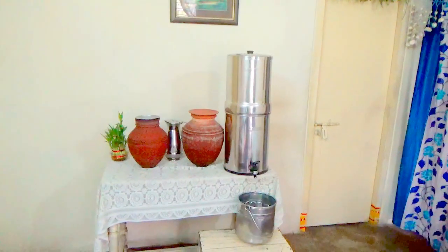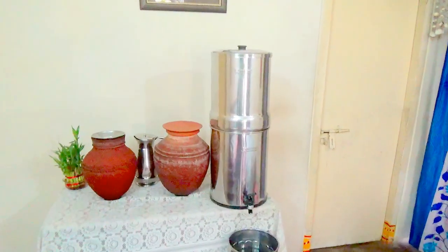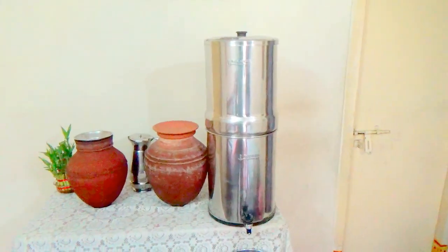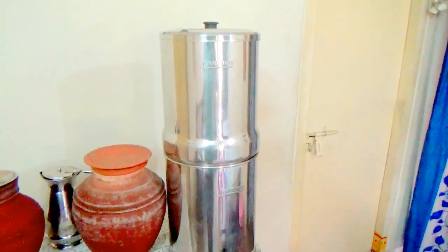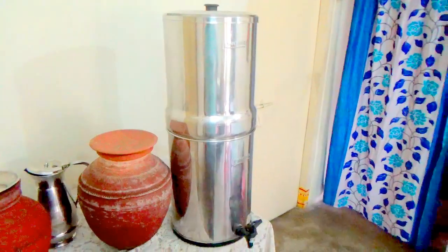Hello, good morning. Today, people all over the world are not getting pure water in so many countries.